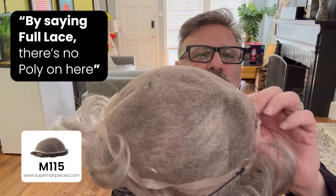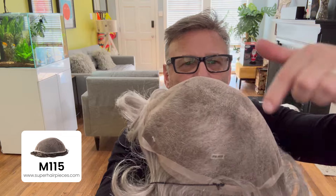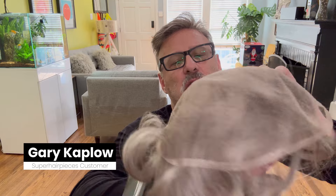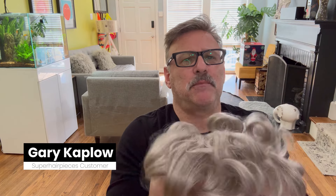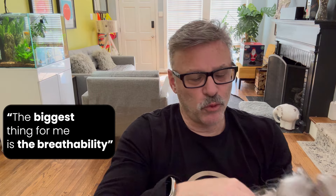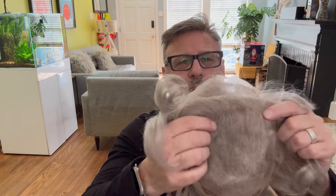This is the M115. It's a full lace unit — by saying full lace, there is no poly on here at all, so it will be adhered completely through the lace onto my scalp. I've chosen lace just from a comfort standpoint. It does have some flexibility to it, but the biggest thing for me is the breathability. You can see through it, and when you're wearing it, you can actually see scalp and it looks very natural.